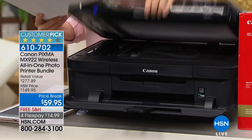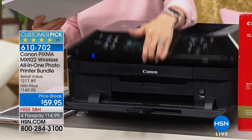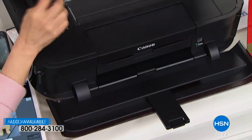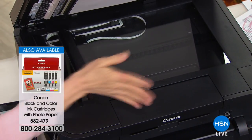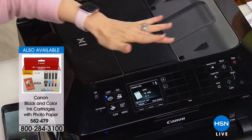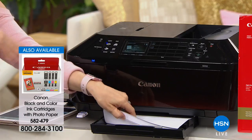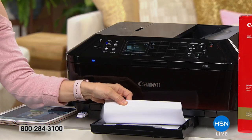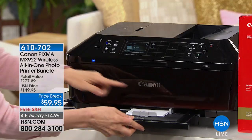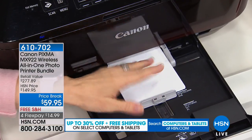It has a full-size flatbed scanner, and scanning is double the resolution — so your photos will be better than any other printer in the marketplace. Right here are your two trays — this is a big deal because typically in this price range you don't get two trays. The main tray holds up to 250 sheets of regular paper, and then right here is a separate tray for the 4 by 6 and 5 by 7 photo paper.